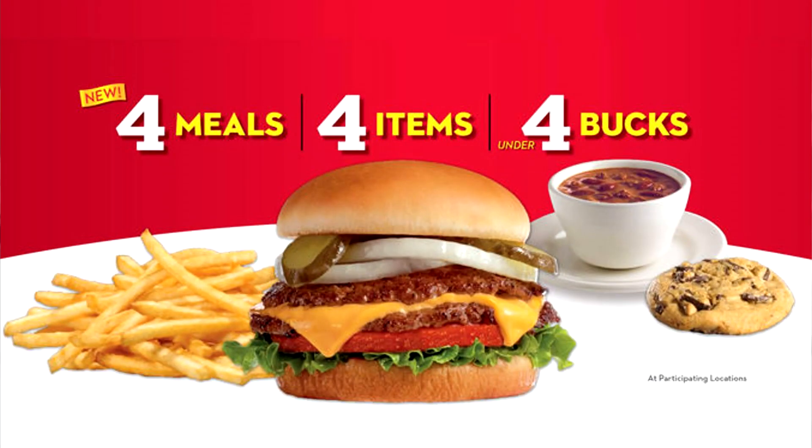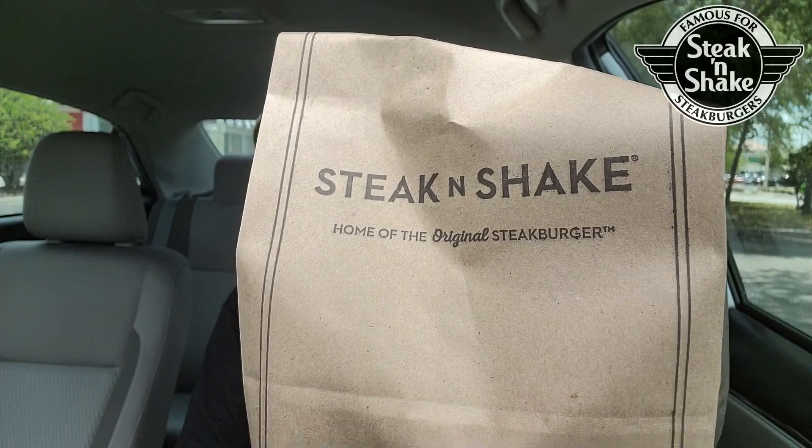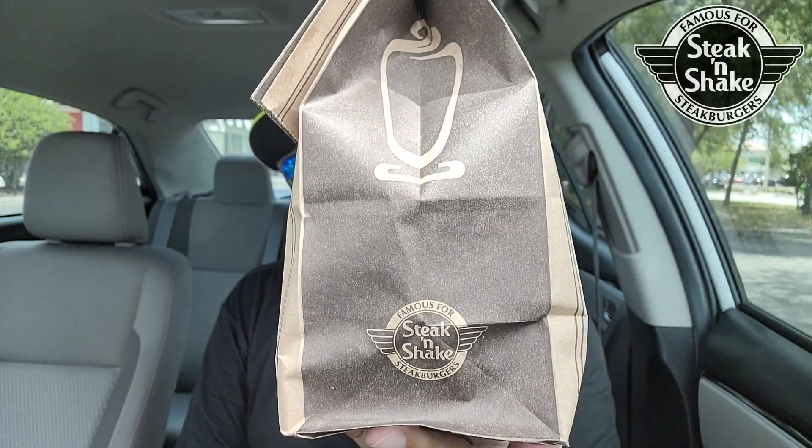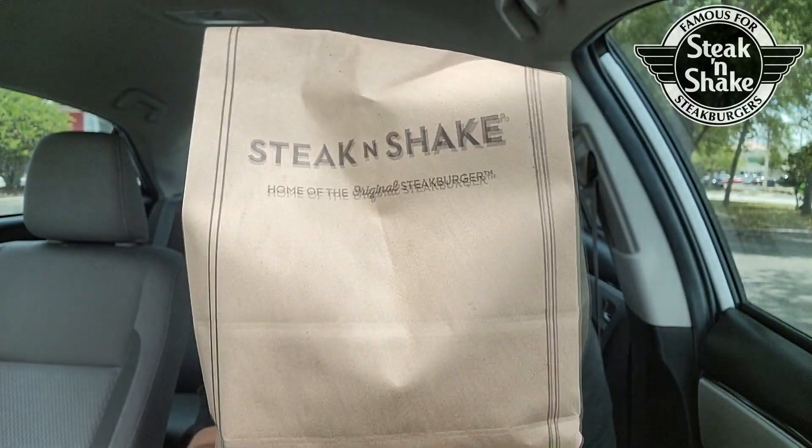Steak and Shake — they have great prices, so many deals. I think they have meal deals over there that are less than $4. Don't quote me on it, but I think they picked up the game on the advertising and the bagging right here. That's a new bag and logo, I believe. Check it out on the side right there — nice little look for Steak and Shake. Even though they are red and white, we have a brown bag. Reminds me of my lunch.